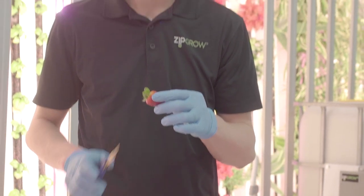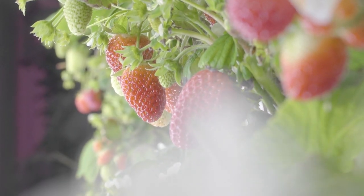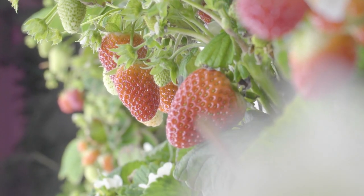Strawberries thrive under a moderate temperature of about 20 degrees Celsius during the day. That helps them achieve maximum pollination and production without shutting down flowering when it gets too hot.